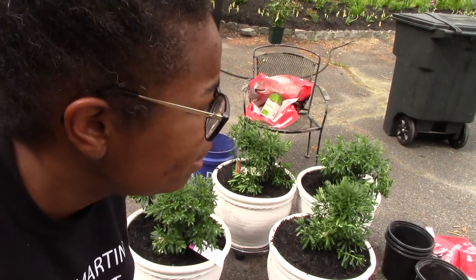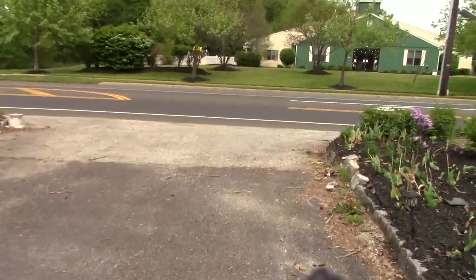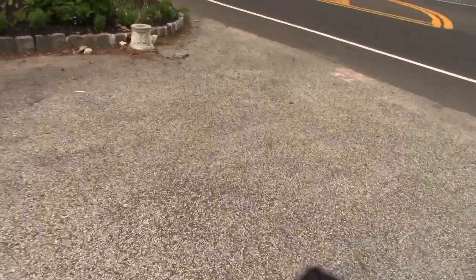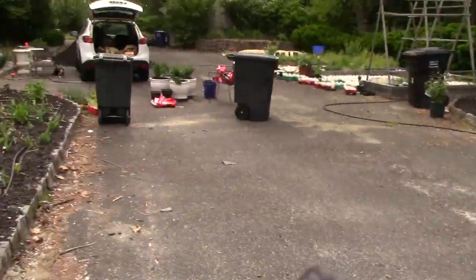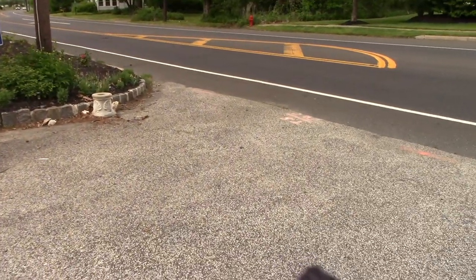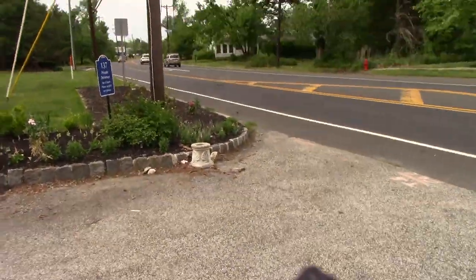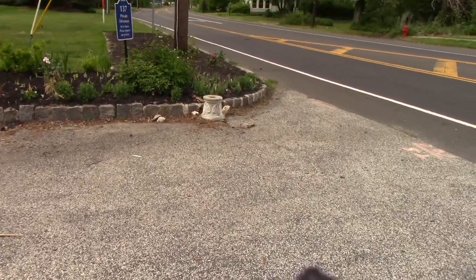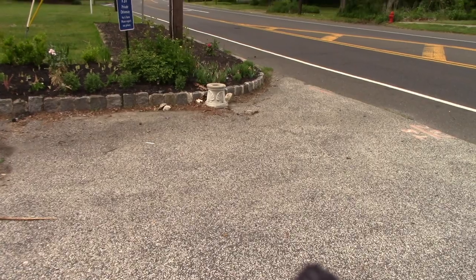I'm going to wheel them into place and then water them. Let me turn the camera around so you can see where I'm going to put them. Since I'm home right now, I'll move them as far forward as about here — I don't want people coming too far into my driveway. Quite frankly, I got the impression those people would have come all the way in had the trash cans not been there. There's already a big sign on one side so I need another for the other side. I'll position them a couple of feet behind that white pillar so nobody will think to come in.